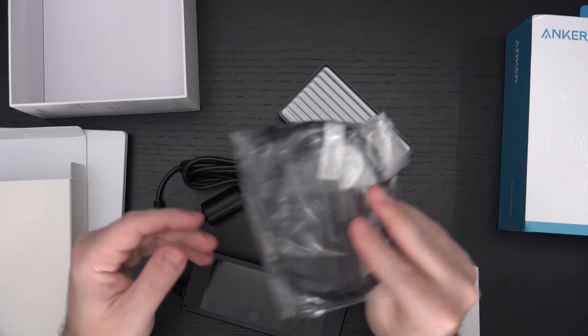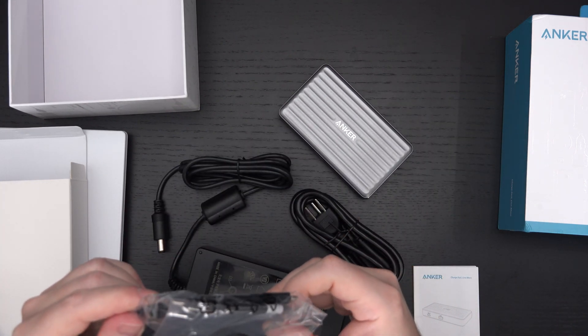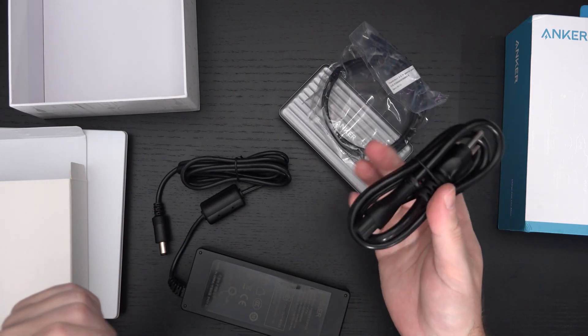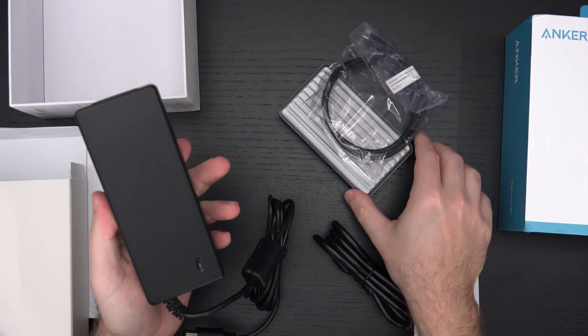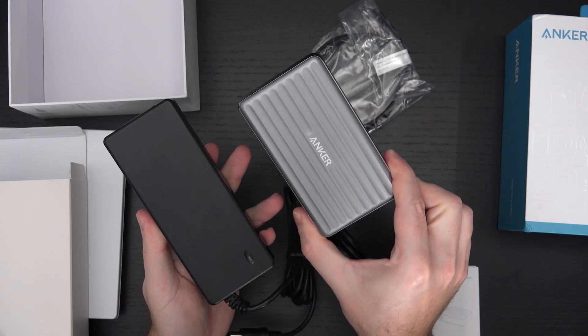They give you one Thunderbolt 4 cable, which isn't that long — but they usually aren't. The power brick is pretty gigantic. When you look at the scale of these side by side, you start to see how small this dock really is.